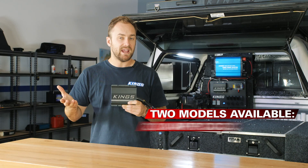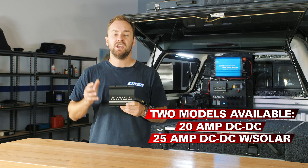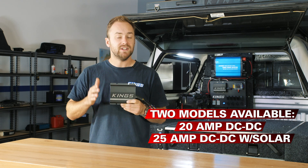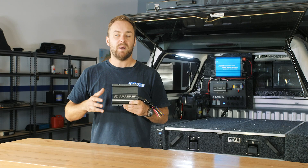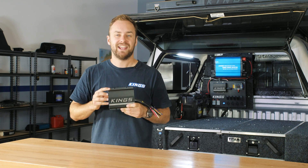This is a top-quality and feature-packed DC-DC charger. Whether you choose the 20-amp model or the 25-amp model with MPPT solar input, you know you can rely on it to charge at its full capacity, even in the hottest, harshest environments. These are available now exclusively from 4WD Supercenter — but be quick, because they're such great value, people will be charging in to get them.